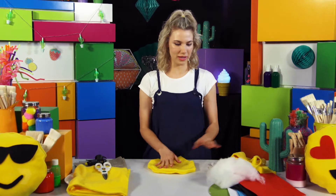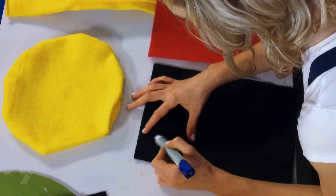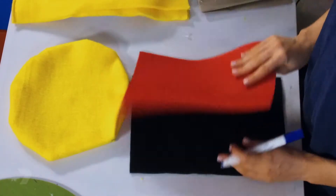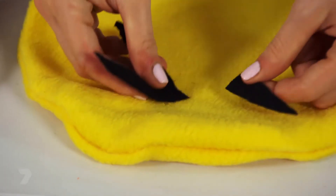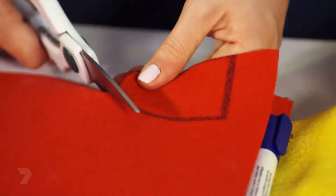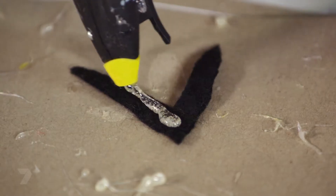Now I'm going to grab my coloured felt because it's time to do our face. I want black for the eyes and smiley face, and red for the tongue. I'm just going to map out the pattern that I want. Now it's time to do our tongue.